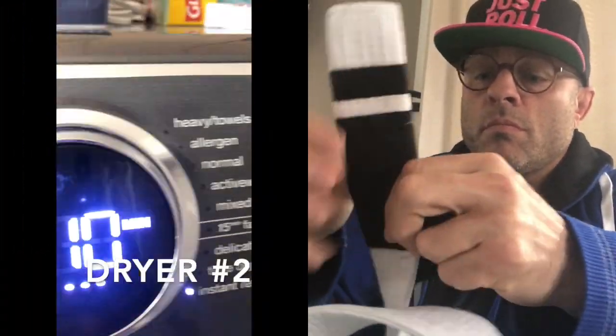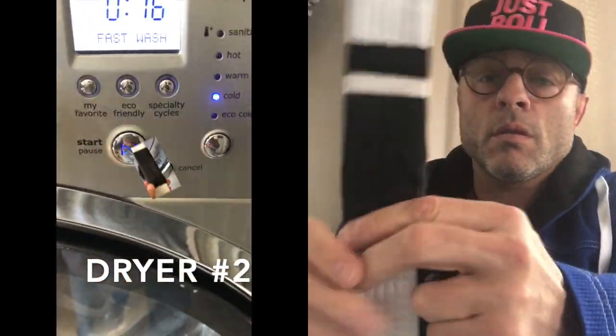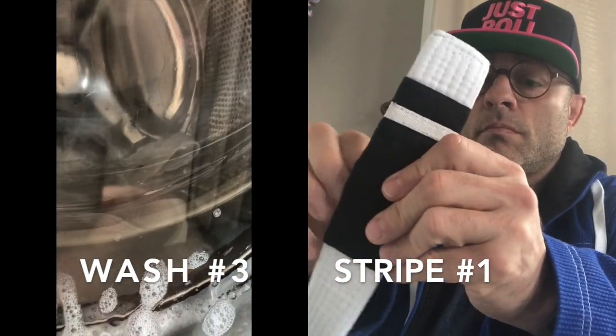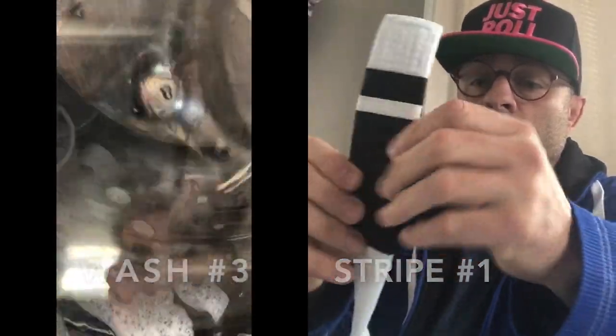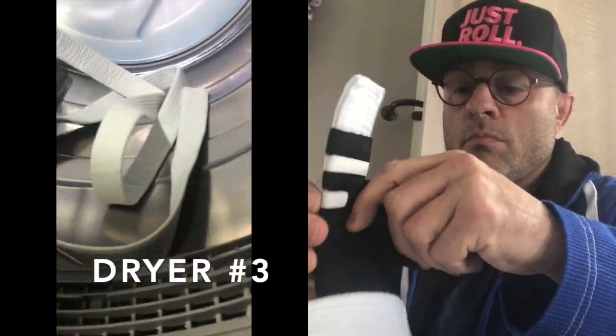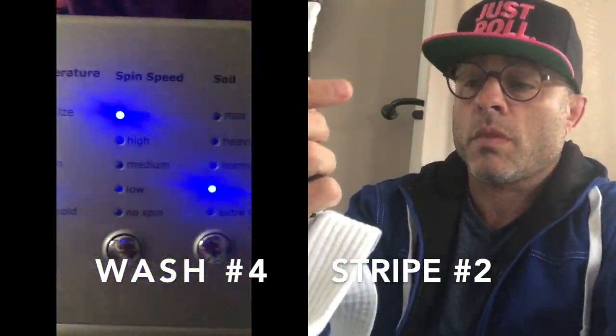I'm a purple belt and I got a couple stripes on my belt. The stripes are nothing but little pieces of tape that your coach would put on for your promotion, and you know we have the belt for maybe a couple years. How long is that tape gonna last? Everyone goes through this — everyone's seen it before. My tape was falling off, I had to have a new one put on, and I was just thinking there's got to be a different way to do this.